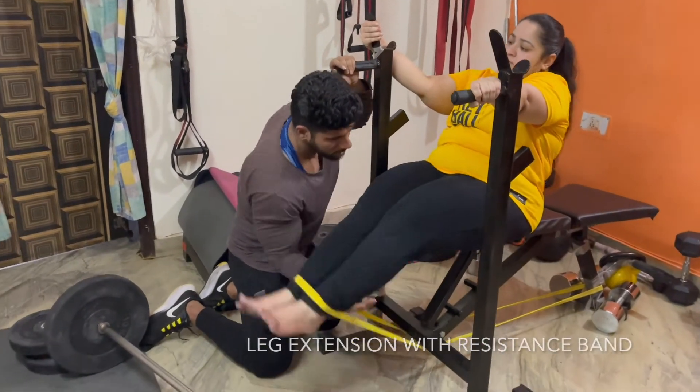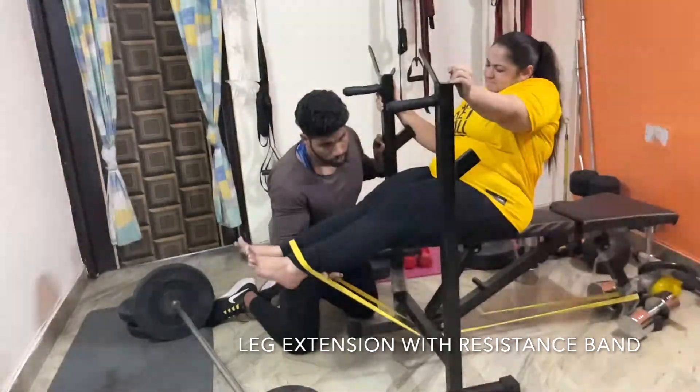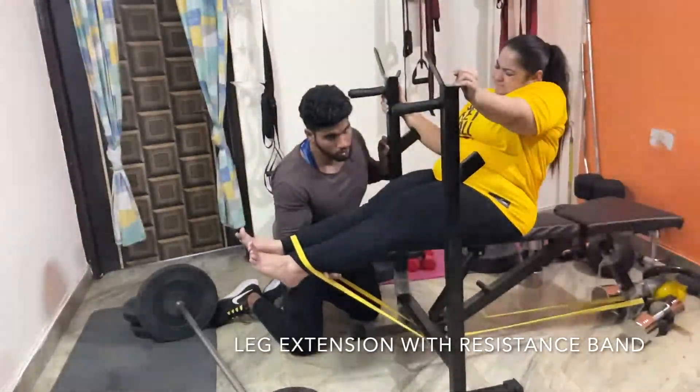The fourth exercise was leg extension with a resistance band — 20 reps of 3 sets, holding 10 seconds in each set.